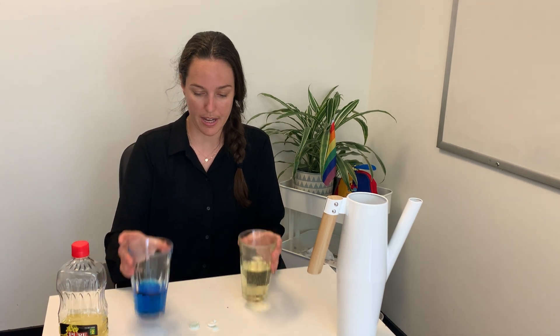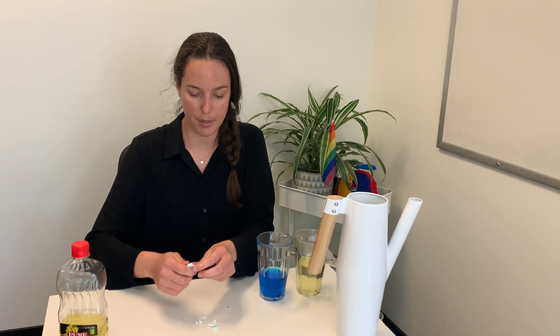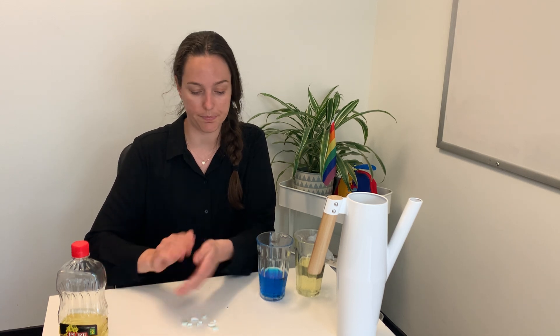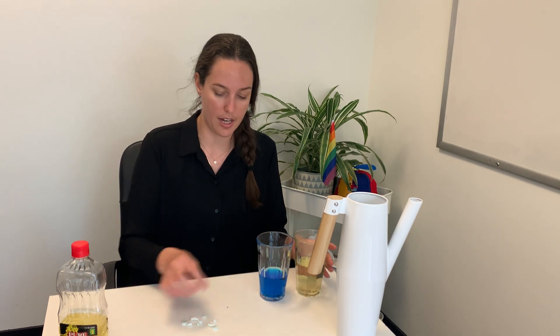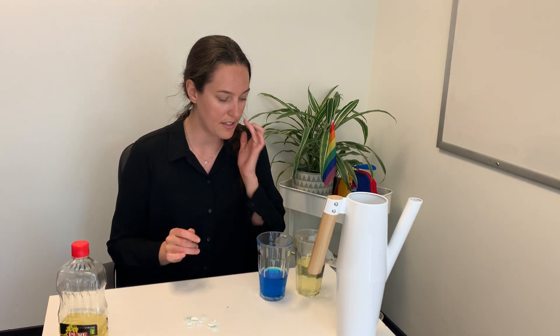Next, now that we have our two liquids, we're going to take an Alka-Seltzer tab and just break it up into little pieces — like quarters or little chunks. You just want to have little chunks that your child can pick up easily and put into the glass.